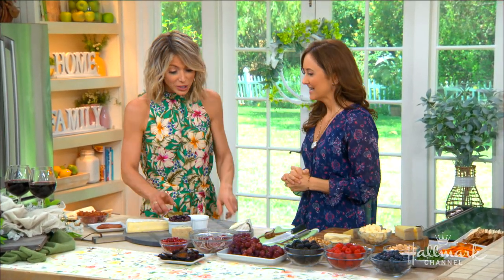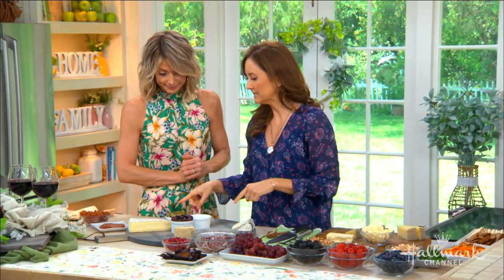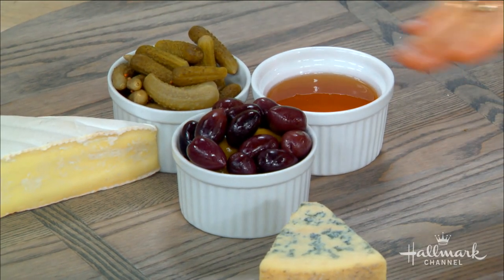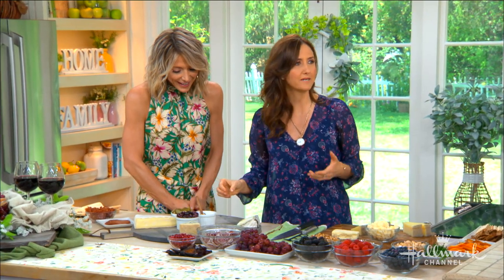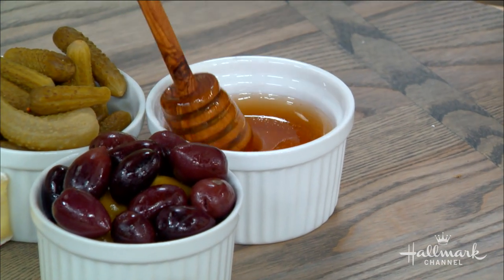It starts with ramekins — that's very important, always place the ramekins first. The cornichons and the olives have brine in them, so it's good to separate them so it doesn't leak onto everything else. Then honey — this is what makes it really fancy. It's a nice sweet complement to any salty cheese, and it's great for an Instagram boomerang.